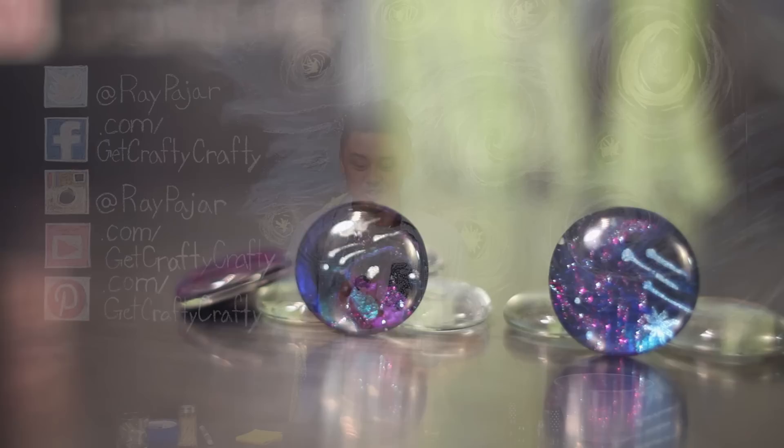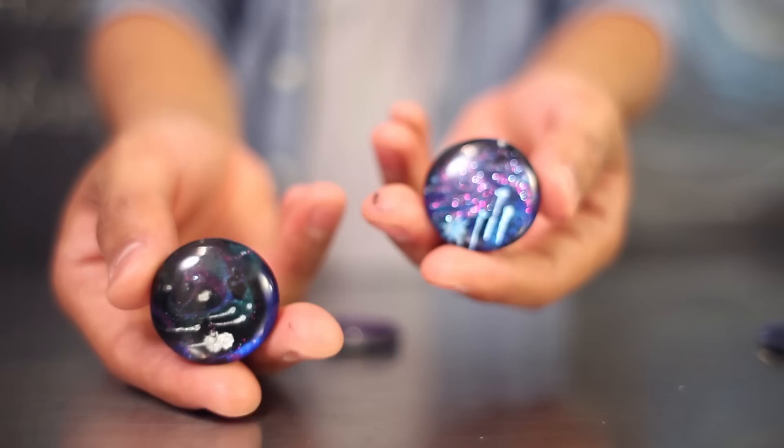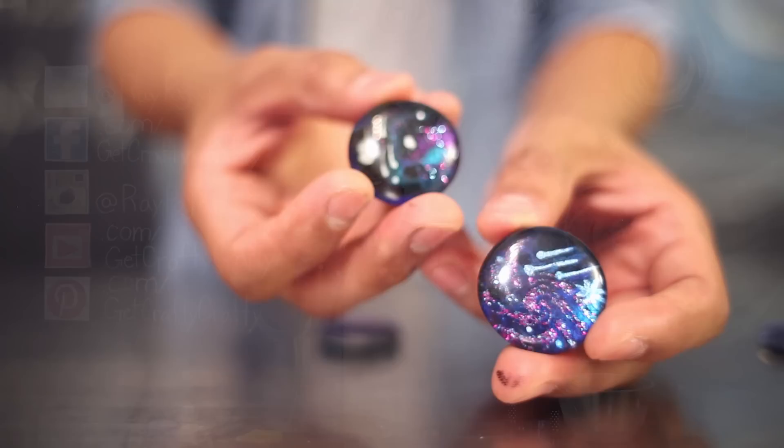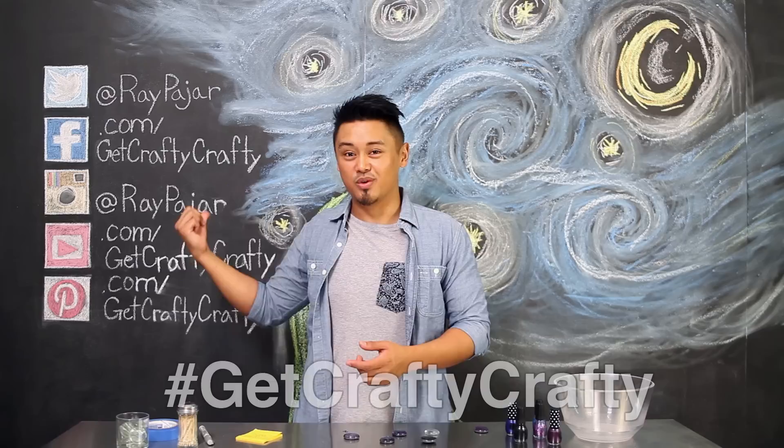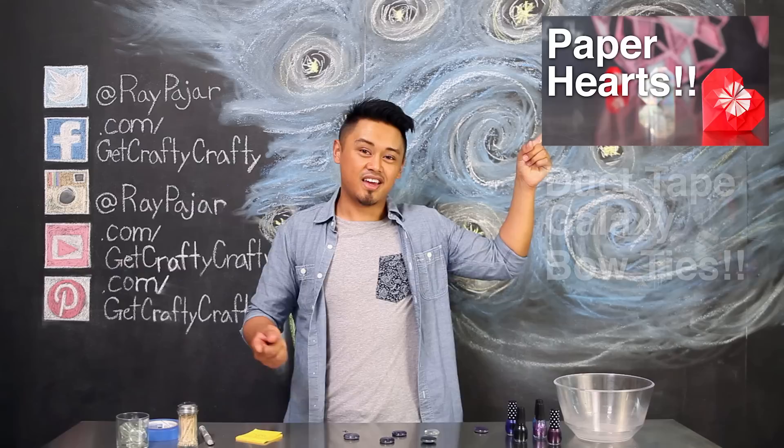Hopefully you guys had fun making this project. If you have the attachment pieces, you could either turn it into a necklace or a ring, or you could leave it as is. Depending on how you use your water marbling to create the design, it could look anything like a small little galaxy inside your marble, or it could look like a starry night depending on what technique you actually end up using. Make sure if you make this project, share it with me either on my Facebook, Instagram, or Twitter using the Get Crafty Crafty hashtag, and check out our last two videos — the DIY paper hearts and the duct tape bow tie.